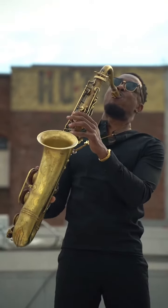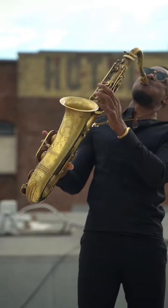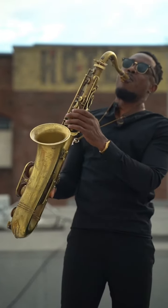7. Dedicate time to practicing long tones, focusing on achieving a consistent and even sound throughout your range. Experiment with dynamics and tone colors to develop a rich and expressive saxophone sound.